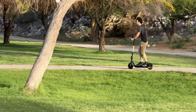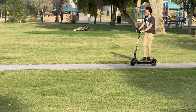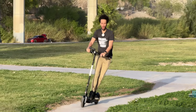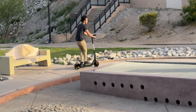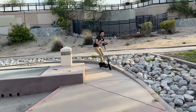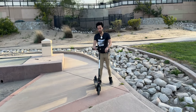Coming around this curve, feeling good. There's an obstacle course here — slowing down a bit, lots of sand. Sand traps — got to go around. Coming to a stop — very smooth stop. Brakes work well.